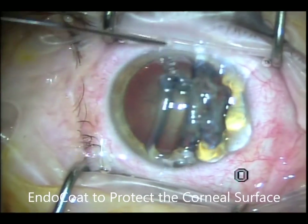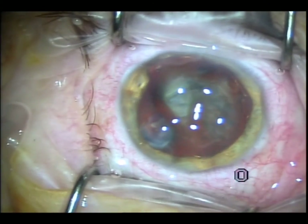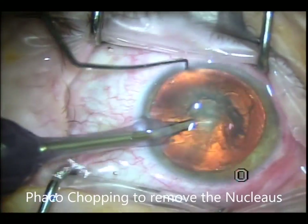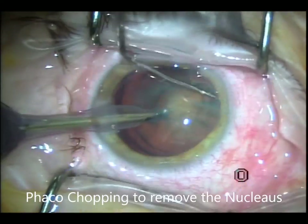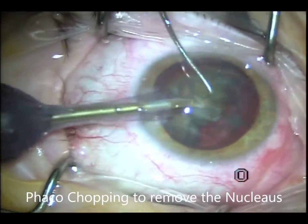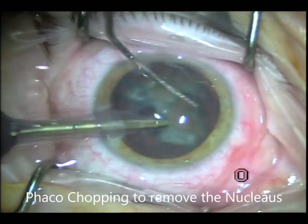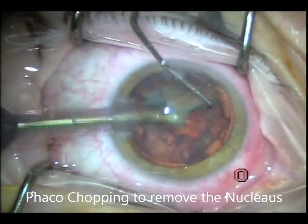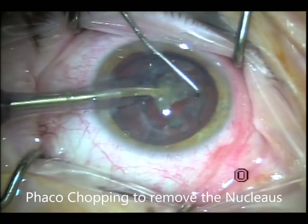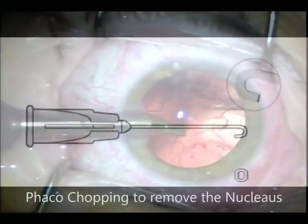This is the Endocoat — I'm putting a layer on the cornea to avoid dryness throughout the surgery. I'm using the AMO White Star machine and this is the chopping technique. This was a plus four nuclear cataract. It's very important at this step to avoid opening the capsule.